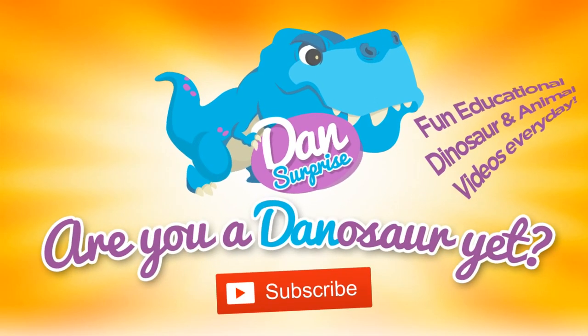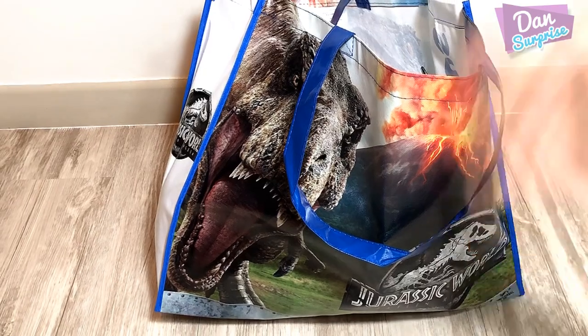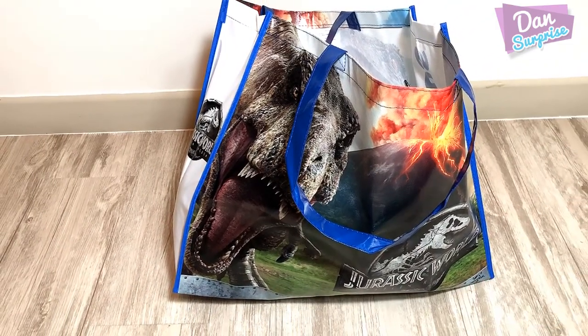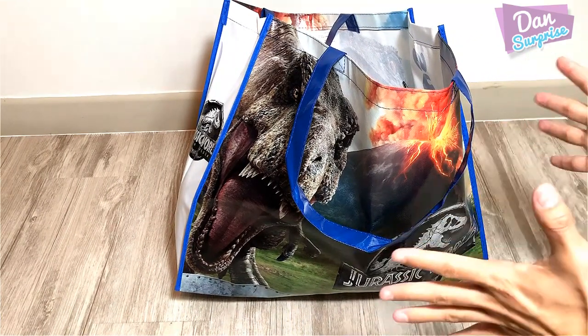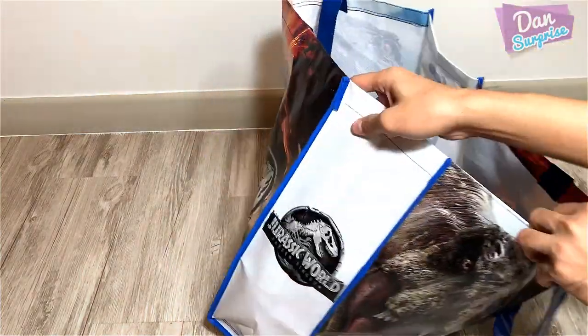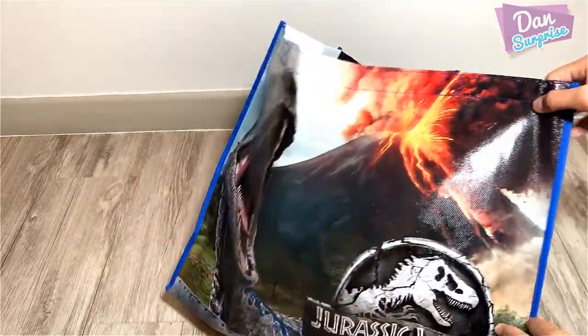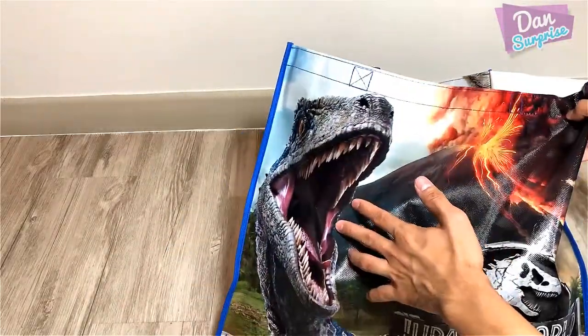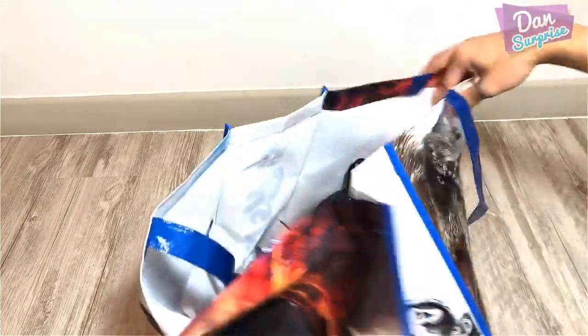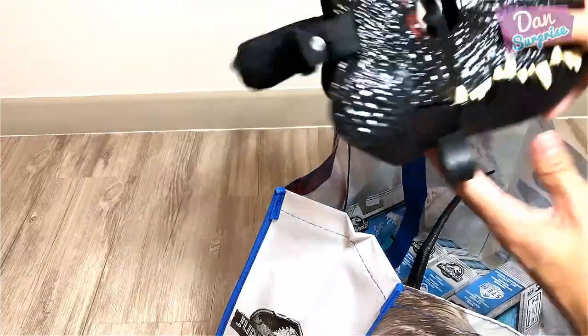Are you a dinosaur yet? Subscribe to become one now! Hey all dinosaurs and fellow boys and girls, I am Dan, and today we have a big bag of Jurassic World toys. Check this out — a brand new Jurassic World bag. This side features Blue and the other side features Rexy.